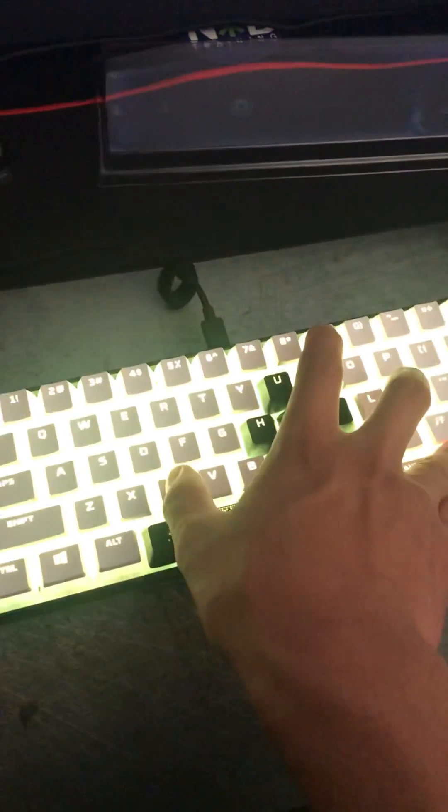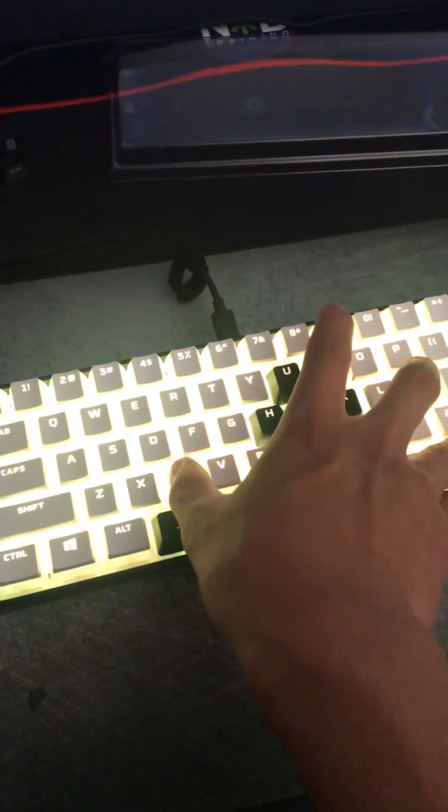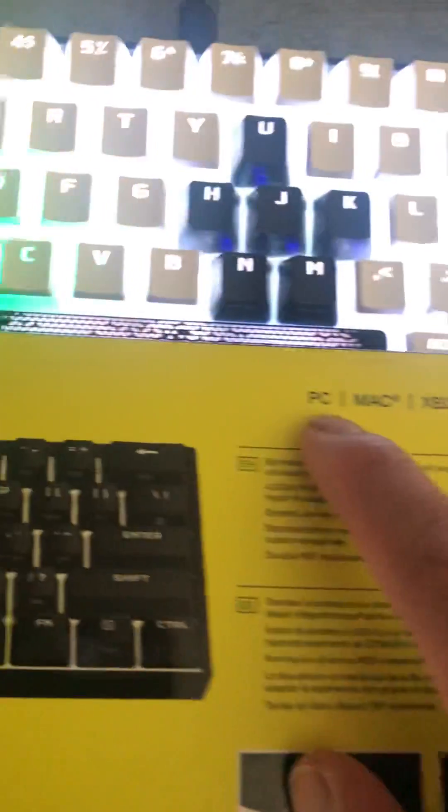Hello, what is up you guys. Today I'm going to be showing you how to enter BIOS mode on this keyboard so that it works on the PlayStation. Technically this keyboard is not supposed to be compatible with the PlayStation 4, since it only says PC, MacBook, and Xbox One.